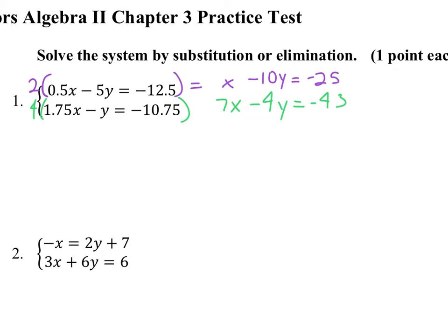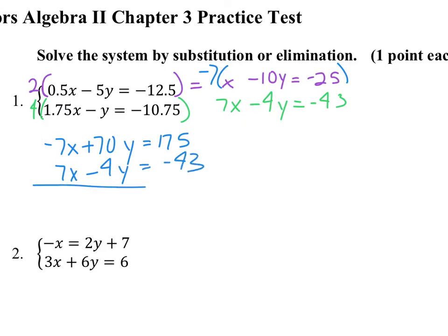Now substitution would still be a good choice — it's that first x we could solve for pretty easily. But I decided to stick with the elimination method, so I multiplied this top equation by negative 7. That gives me negative 7x plus 70y equals 175, and I have 7x minus 4y equals negative 43. The numbers get to be not very nice, but the x's do go away. We get 66y equals 132, and we divide by 66.